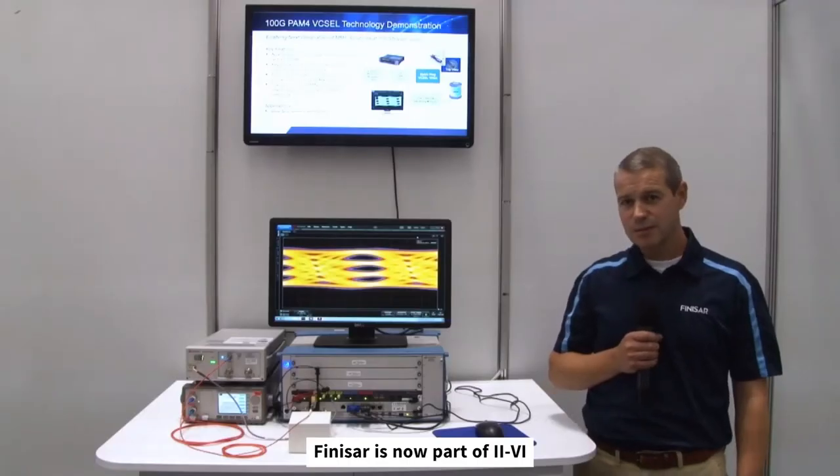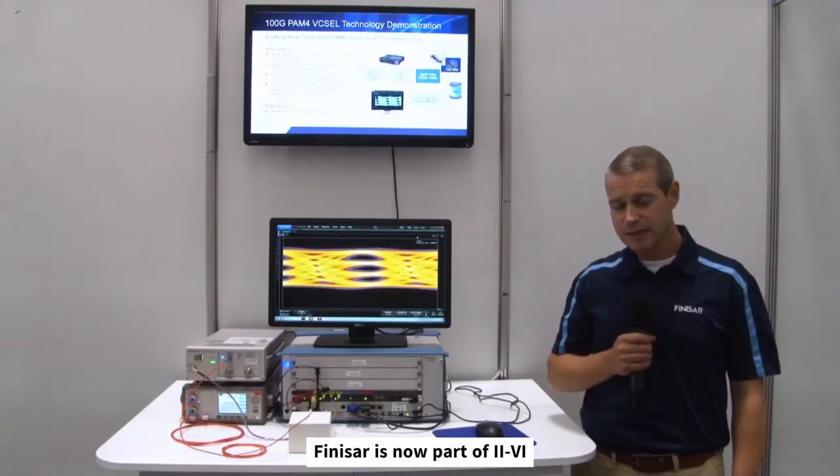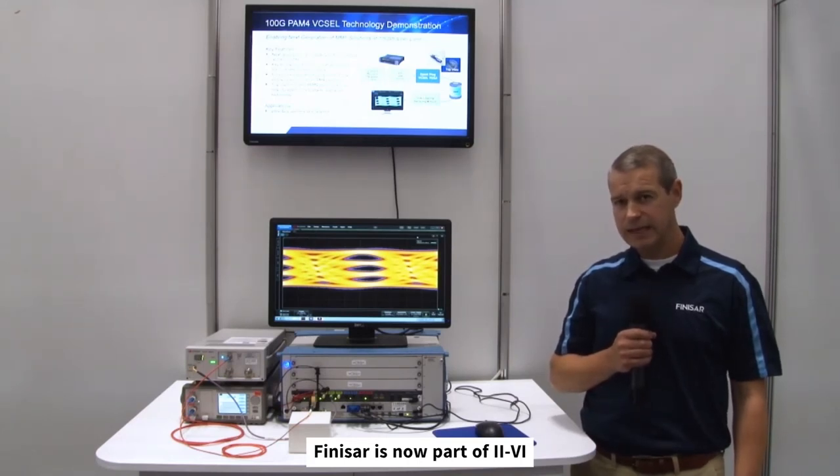To summarise, we are showing a live technology demonstration of our Vixal operating at 100G PAM4 — a key enabler for next generation 800G short-reach transceivers. Thank you for watching.